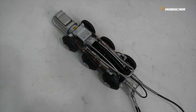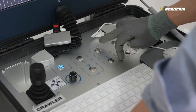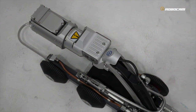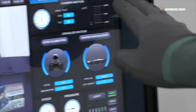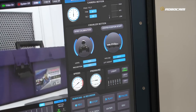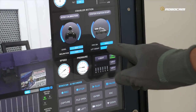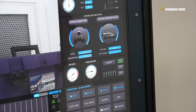This button controls the lift up and down. As you can see, our status display window can show you the lift position in real-time 3D motion. You can see here the data information of lift height.